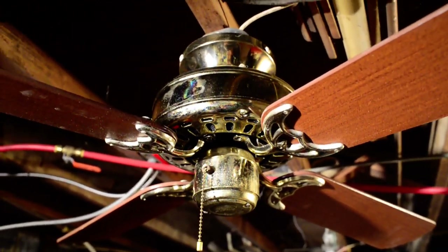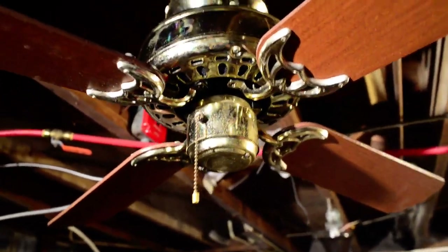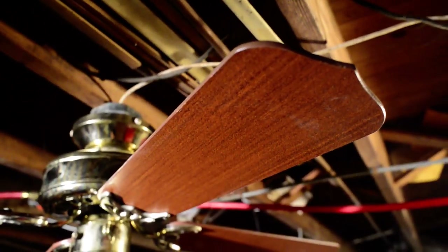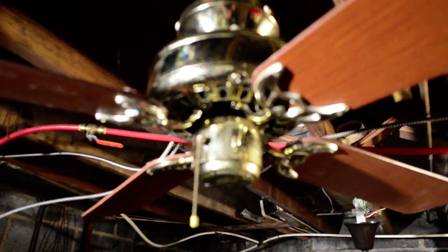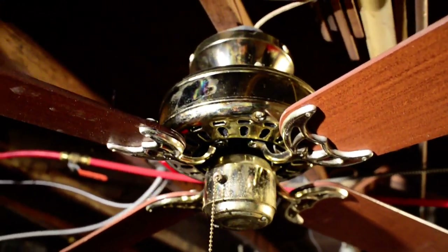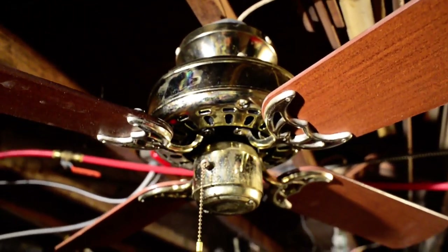It dates to 1988, second quarter of 1988. They have walnut blades — not reversible, just walnut. Paper veneer — nice Freudian slip there with 'Walmart,' but yeah, walnut blades.